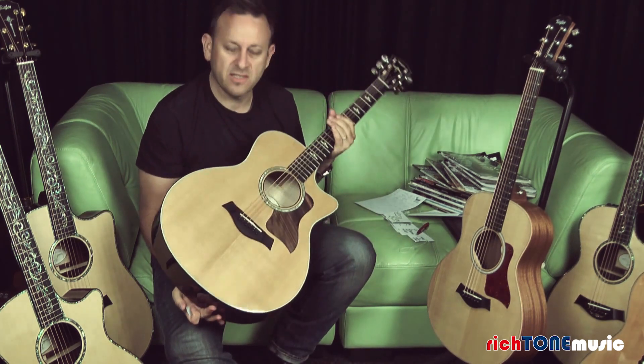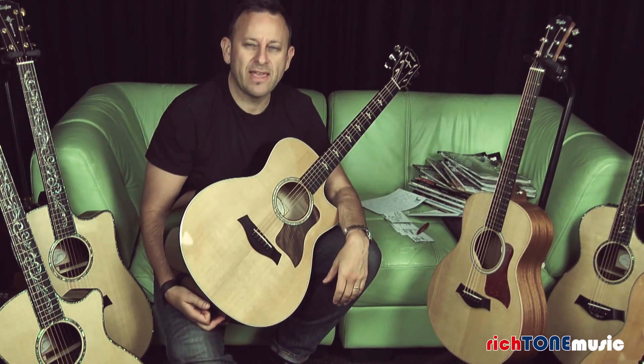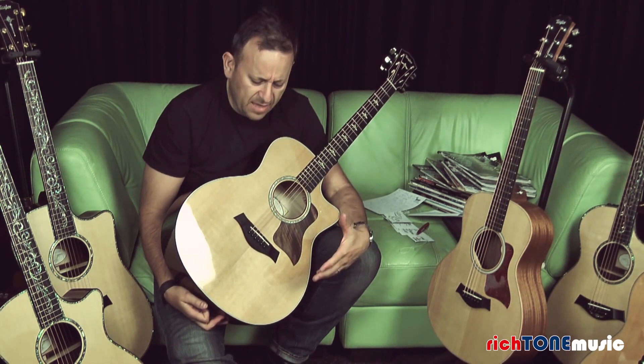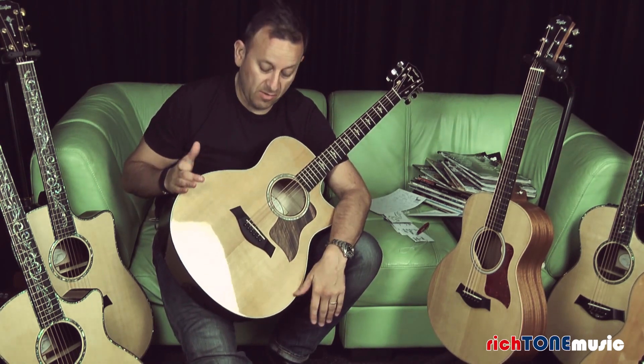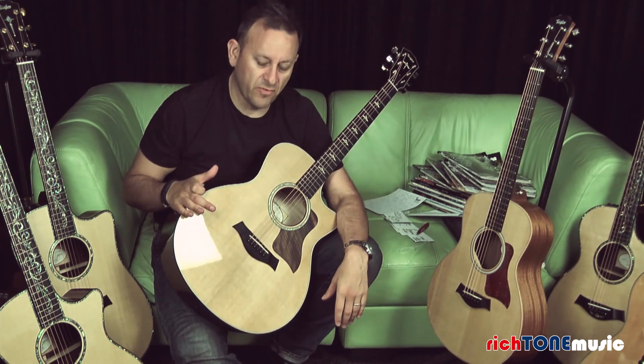This is the 16 size, so it's the Grand Symphony. In terms of the range of sizes, it's one down from the biggest size, so you get a really nice wide area of resonance on the top, and it does sound fantastic — as you could hopefully hear from the little bit of strumming before.